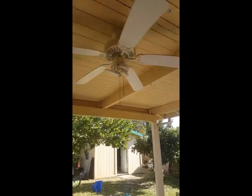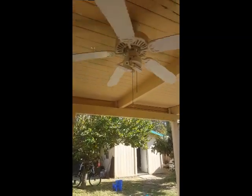This video will be fixing a ceiling fan light that flickers like this one.